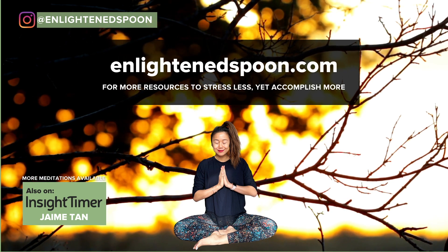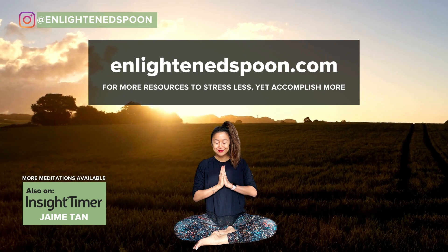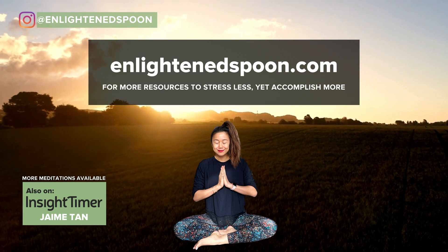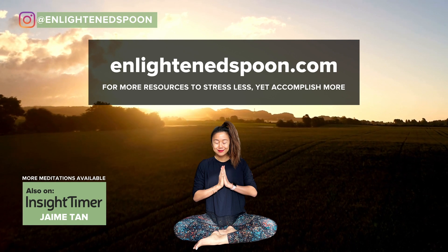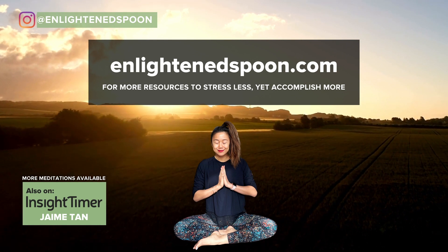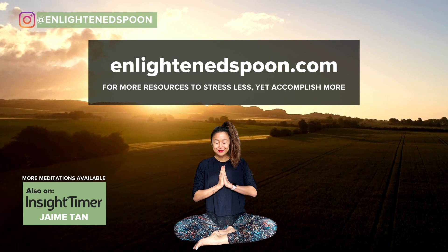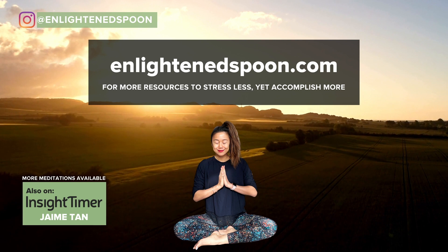Let's take three clearing breaths. Inhale through the nose, exhale through the mouth. Two more times — inhale through the nose, exhale through the mouth. One more time — inhale through the nose, and exhale through the mouth.